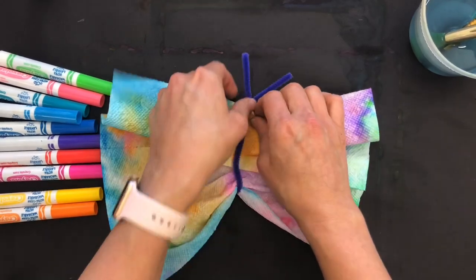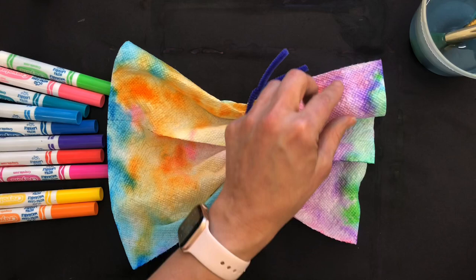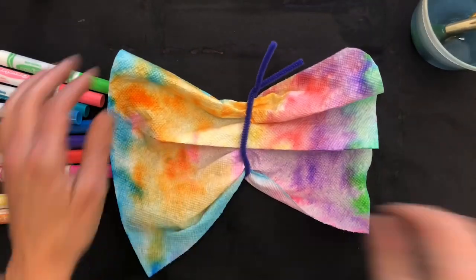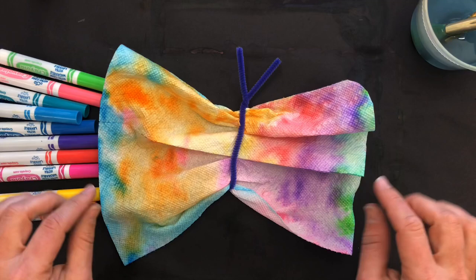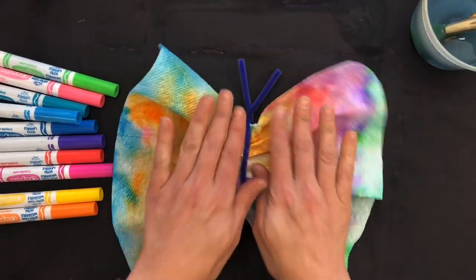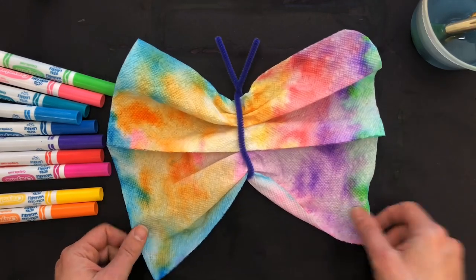You can put that in the window because these look really great with light shining through, or hang them around the house. You can also trim the edges if you want to make it more butterfly-shaped. If you don't have a pipe cleaner, you can use a twisty tie to make a little butterfly. I hope you guys have fun! You can also just cut the paper towels into shapes and put them in the windows — they make really great window art. You guys have a great day!